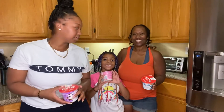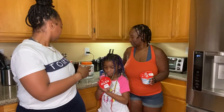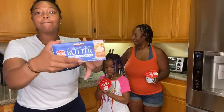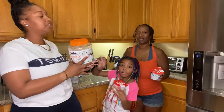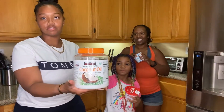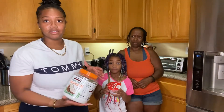For all of these, you need the same ingredients, which is just cold water and butter. You could use coconut oil if you don't want to use butter. It says avocado oil, but I'm going to be using butter.